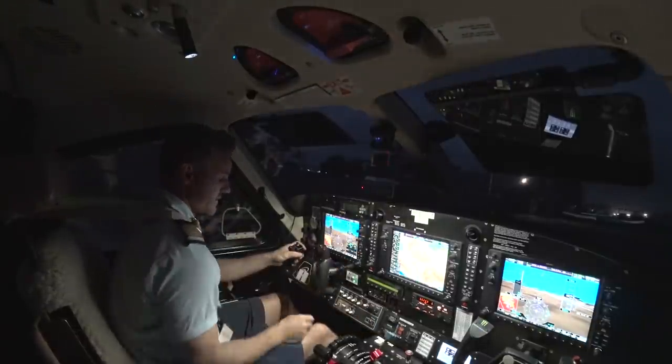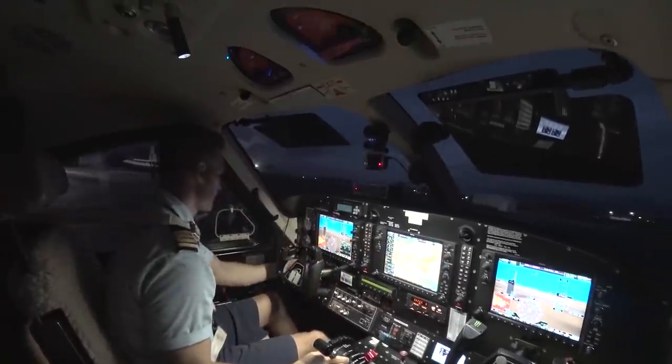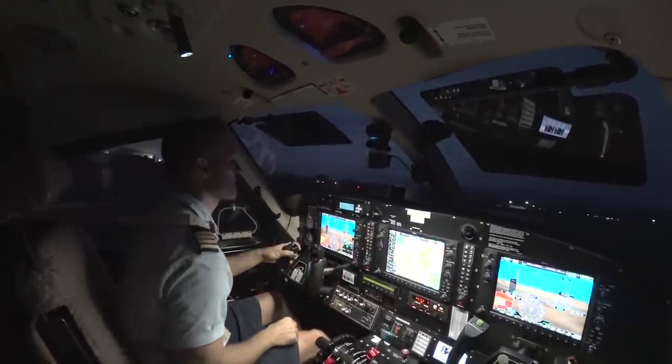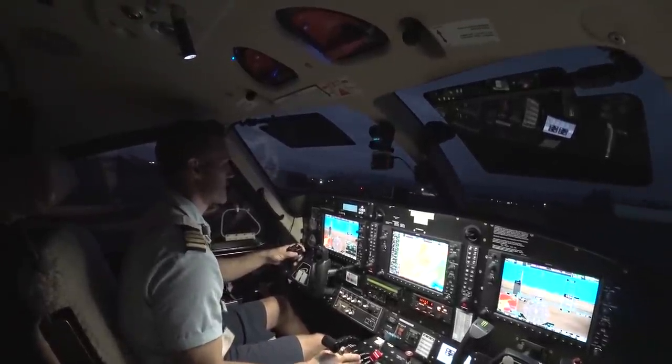Good morning, Garoka Tower, November Tango Kilo, request taxi, WIWAC, 1POE. I'm looking around the taxi for runway 17R, then a backtrack 17L for right. Kielo H1020, time check 0-0-2. Clear to backtrack 17L for 17R, November Tango Kilo.